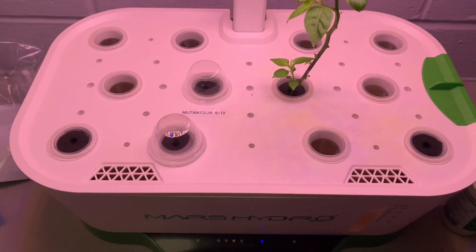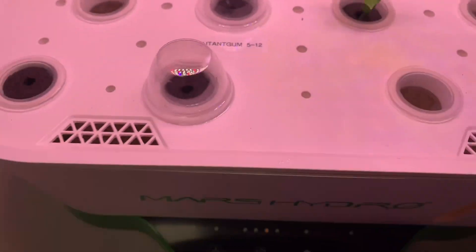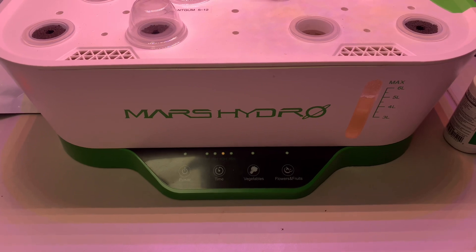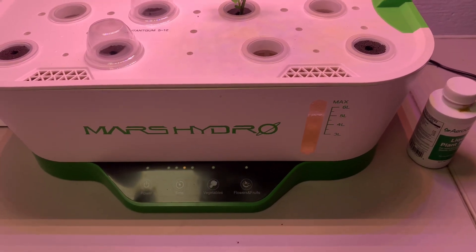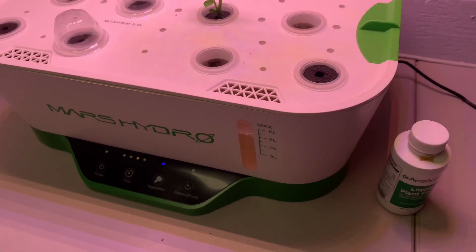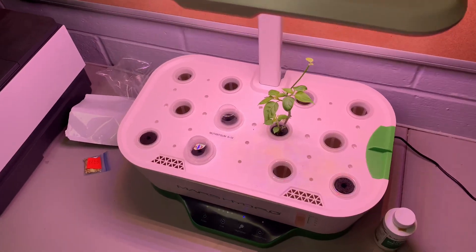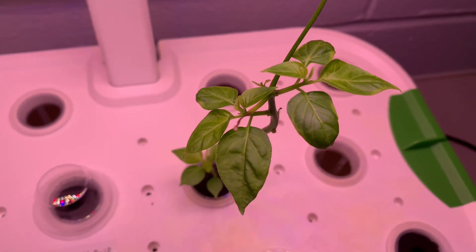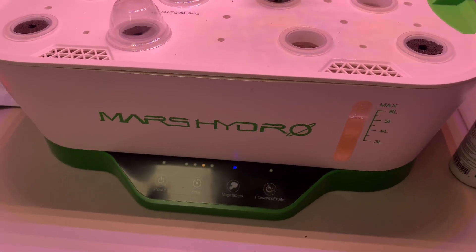We'll see how it goes. I'll do an update to see if we can get some seeds germinating here. You can find a link to this product in the description. So far I'm honestly very impressed — it's a sharp looking system and it seems to be working very well. I'll be updating this regularly, so go check it out. Bye.